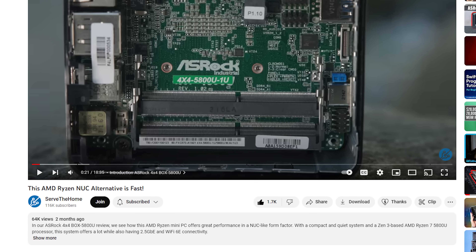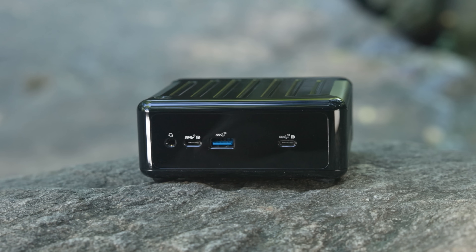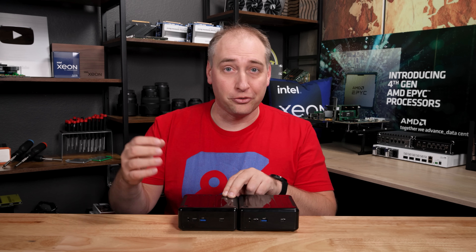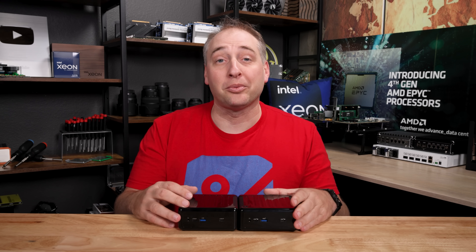The AMD version we already did a review of — in fact, that was my first review that I did in New York City Central Park. But this one is the Intel version, and we just did it in the studio because Brian did all the B-roll and photos for it and said it's ready for you to go do your review. So that's what we're doing today.